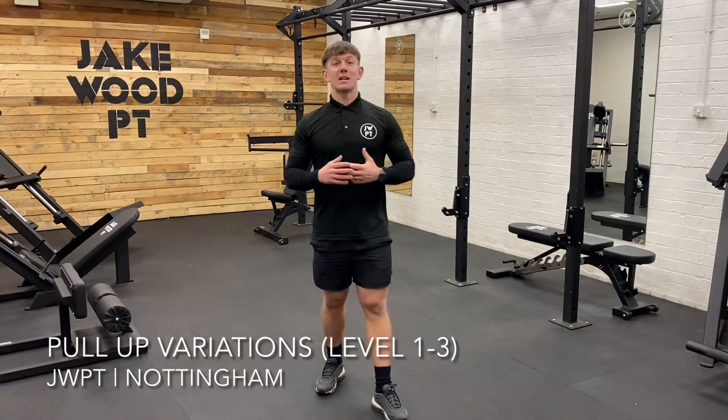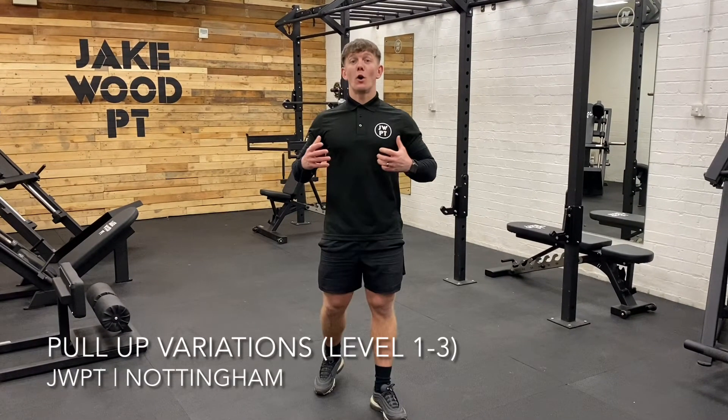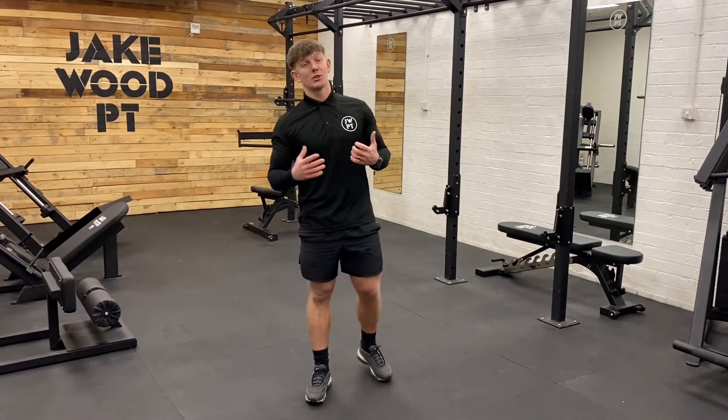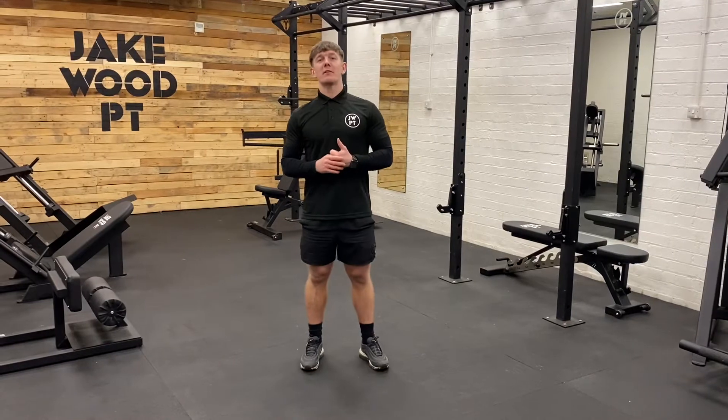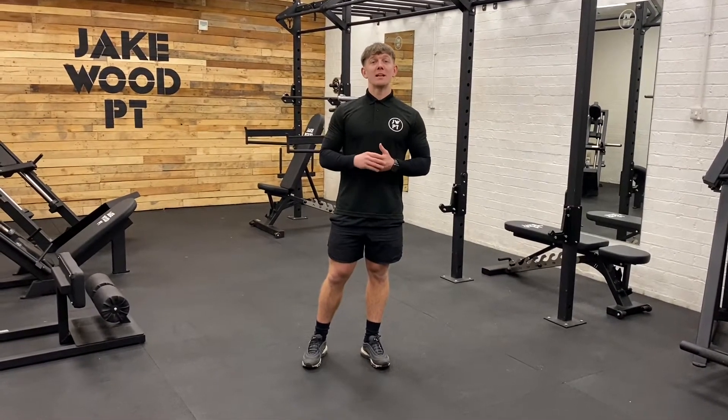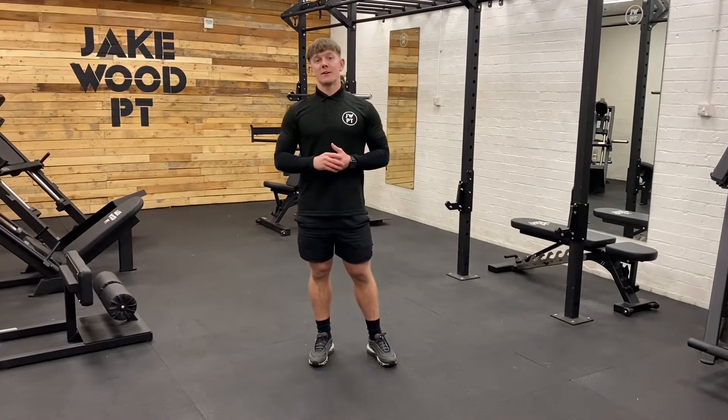Pull-ups are a great training exercise for body strength, particularly through the back, arms, and shoulders. I'm going to talk you through a few variations of the pull-up, starting with level 1 through to level 2 and level 3, so you've got a progression as your strength increases.